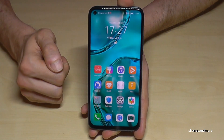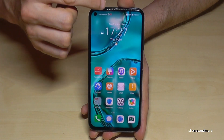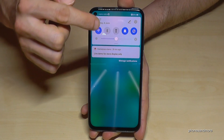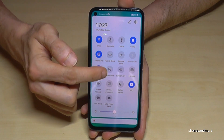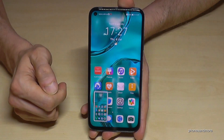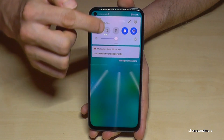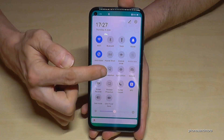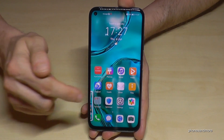The second way I want to show you is by this shortcut. If you scroll down, then scroll down a second time, you will have the symbol for the screenshot — the icon with the scissor — and you will have a screenshot as well. One more time: scroll down, scroll down a second time, tap the icon with the scissor, and you will have a screenshot.